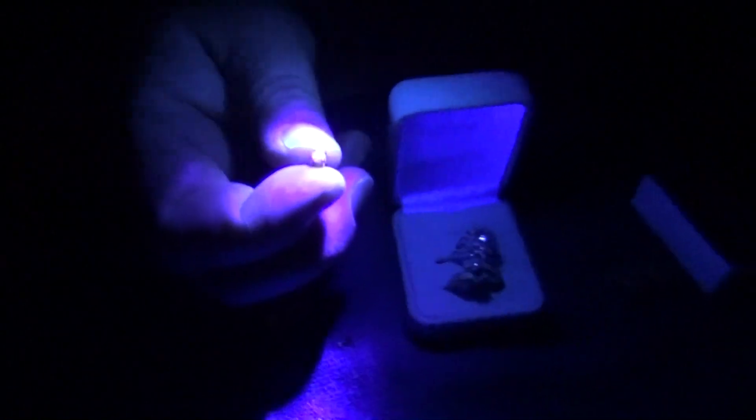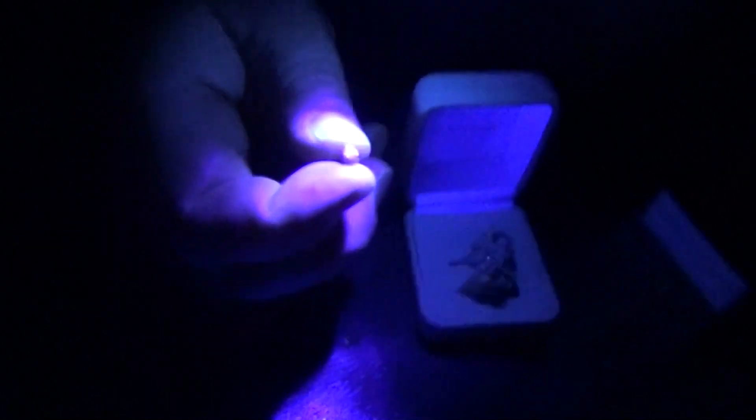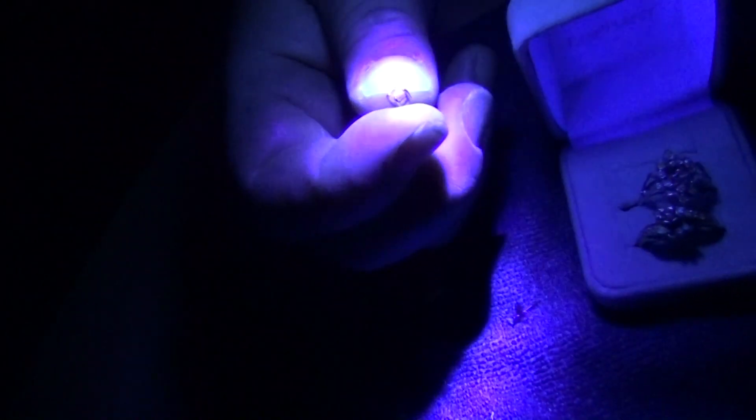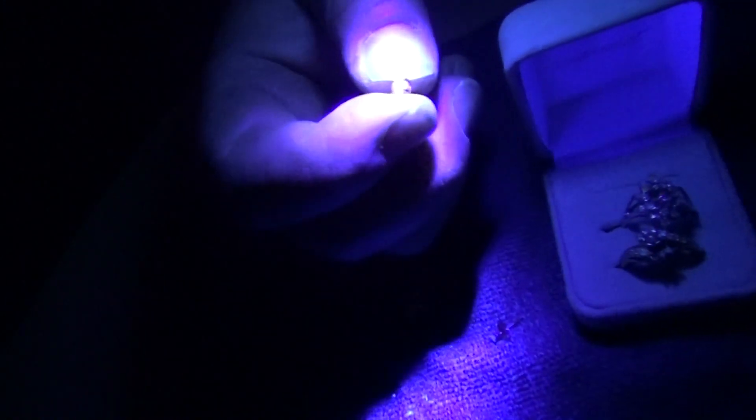We have one here that is a fake diamond. All you can see is the color of the blacklight in it — just kind of a dull purple. And you look at it under the magnifying glass, this diamond here is not a diamond. It's a piece of cut glass.